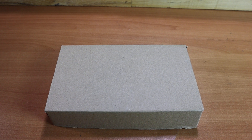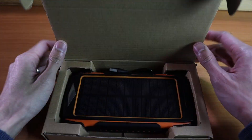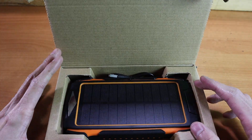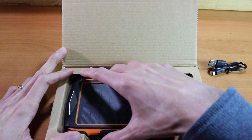Hey everyone, this is Phil with Point Below, and in this unboxing video we're going to take a look at our brand new solar power bank with a built-in wireless charger. Opening up the box you're going to find the power bank and an included micro USB charging cable. So let's take this out of the box and see what we're working with.